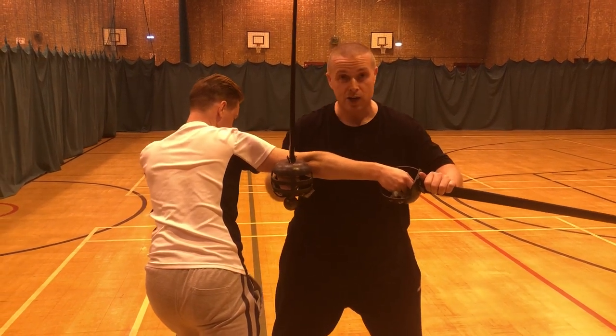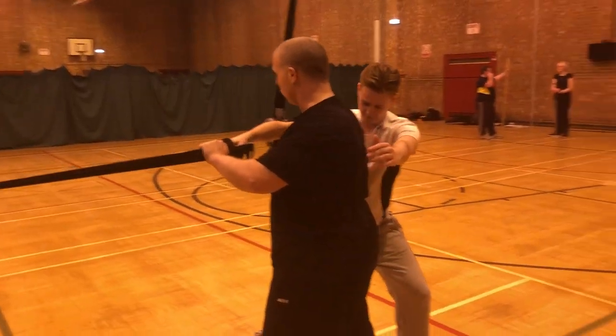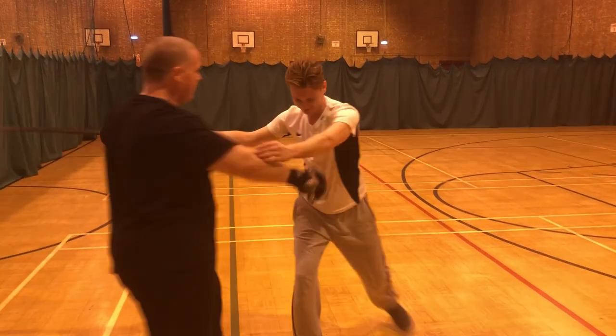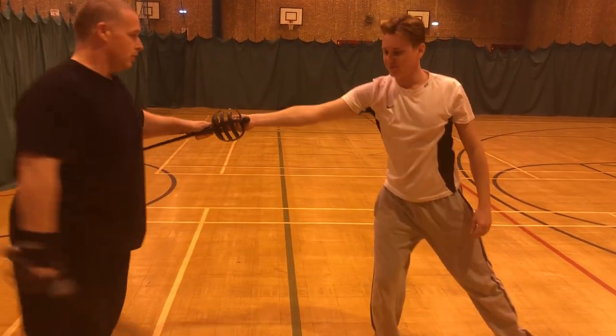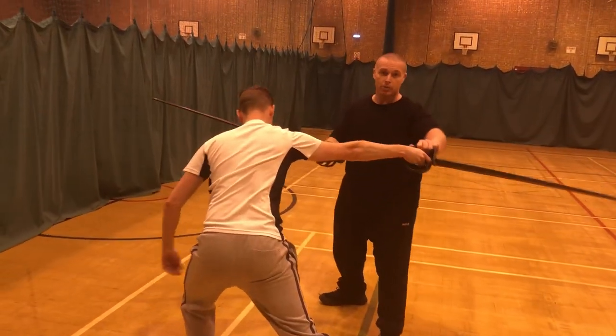He can now try and come round and grab me. But the point being, again, I've got control. I can cause real damage. I just keep stepping through, keep stepping through, and eventually I can cut and I have control. We've got a lot of pain and damage.